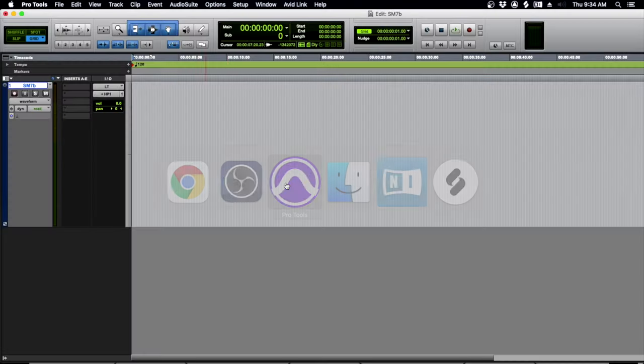Let's go over to Pro Tools. You could do this with GarageBand, Reaper, or Audition — whatever program you use, it does not matter. The main thing is knowing which frequencies to attack, and it's going to be based on the person's voice. What I'm going to show you is a global correction for this microphone based on its natural pickup.